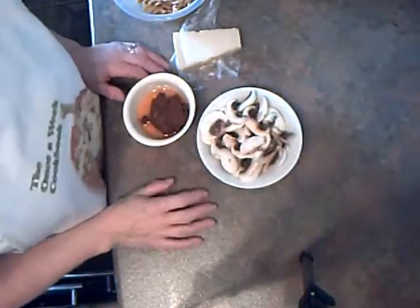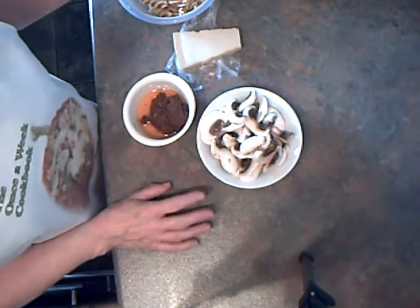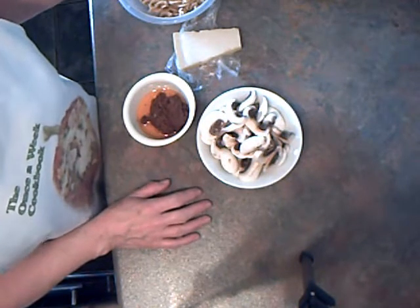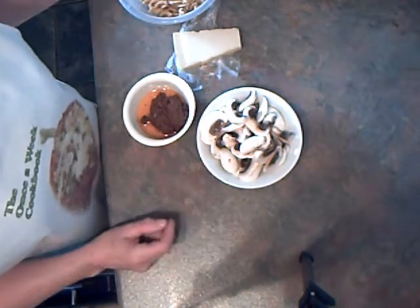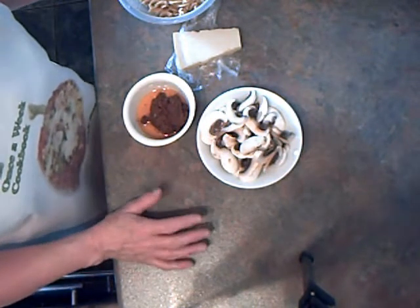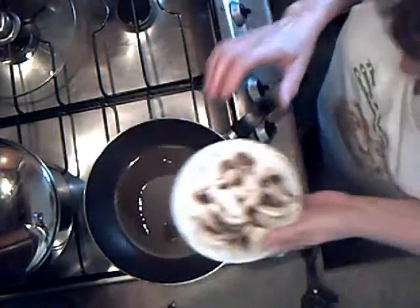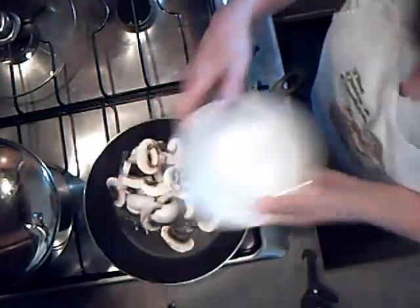This is a very quick dish once you've got your pasta cooked. I always keep cooked pasta in the freezer so that when I'm in a hurry and really hungry, I can make a meal really quickly just with a few ingredients.